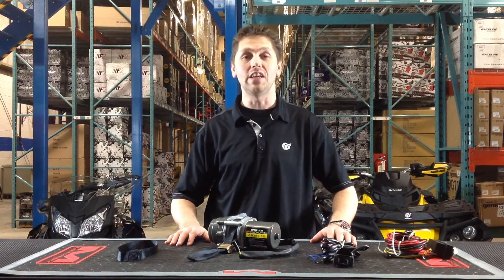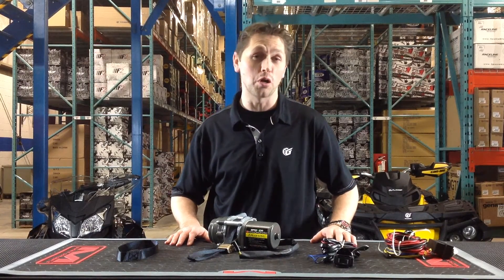Hello, Andrew here from GTV. Today we're going to talk about the Bronco strap mount winch.